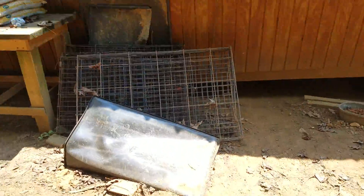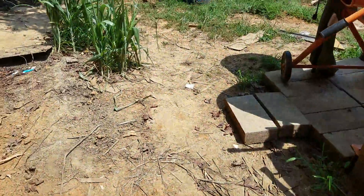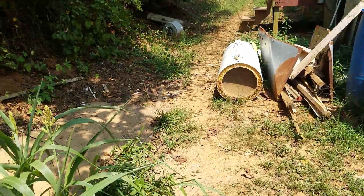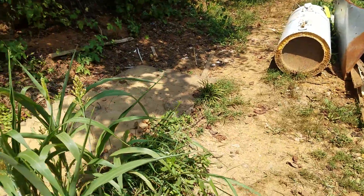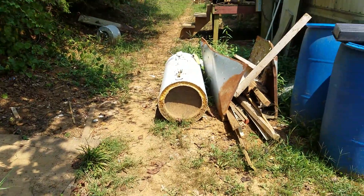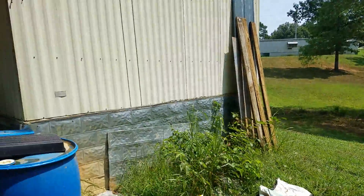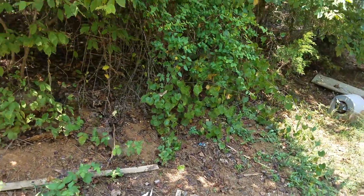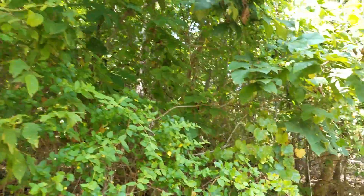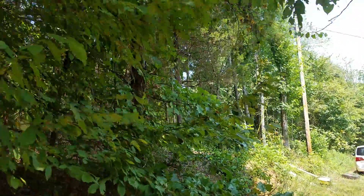Here are the cages for the rabbit that I bought. It's easier to buy a $20 rabbit cage than make my own — it's already made. All I have to do is put a frame underneath so they have something to hold them, put a roof, and I have rabbit cages.